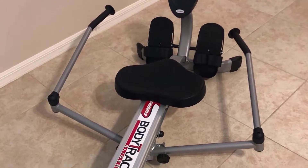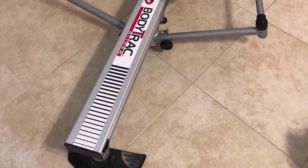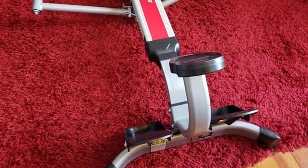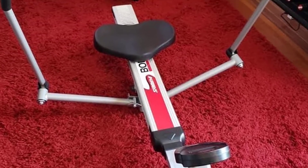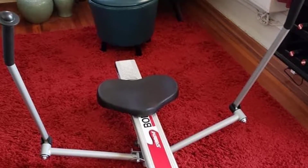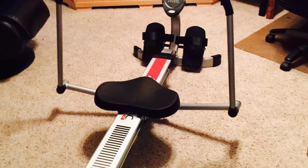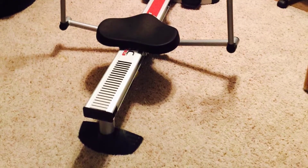The full-range rowing arms offer a natural range of motion that mimics the feel of rowing in actual water. Adjustable hydraulic resistance makes changing your desired intensity easy. The LCD workout monitor displays stats like workout time, stroke count, calories burned, and total strokes. The ergonomic molded seat offers comfort during workout sessions of all lengths, and folding arms help save space after exercise.